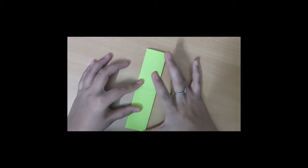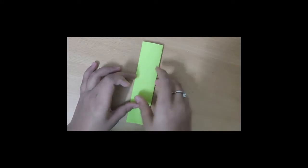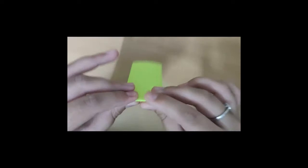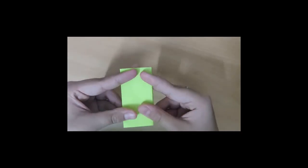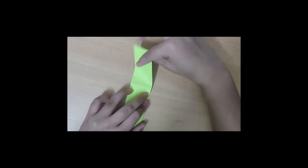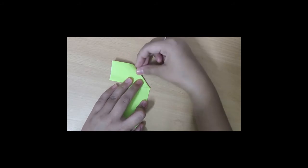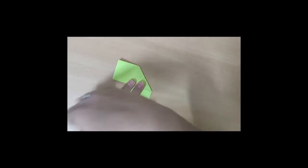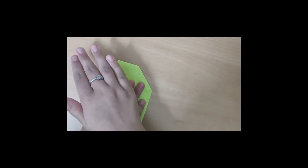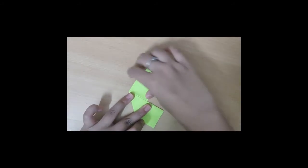With the second paper you should do the same, but now when you fold the paper into half, you should fold the upper part to your left — because in the first paper you folded it onto your right, now you should fold it onto your left. Do the same with the other part of the paper too.